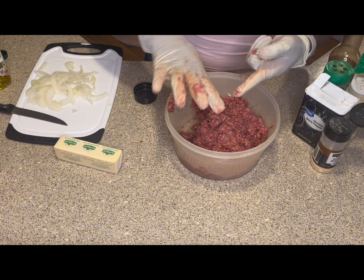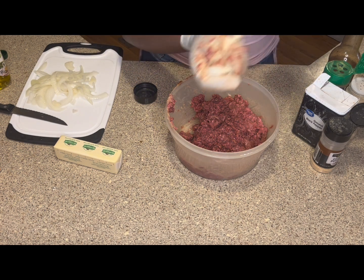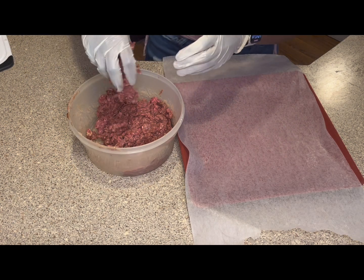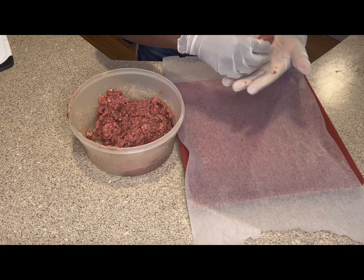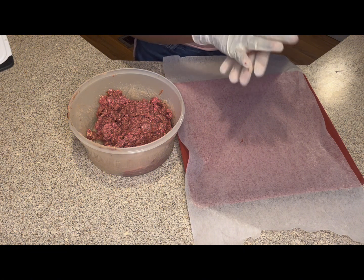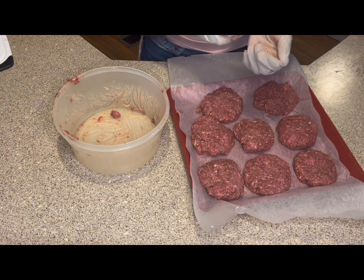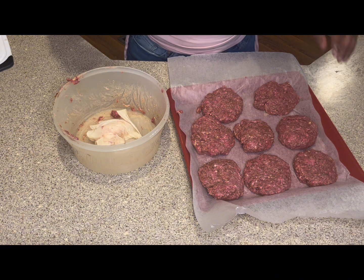I'm taking these gloves off because I need to get my other cutting board or something to put the patties on. Now I'm just going to put some more gloves on, then go ahead and grab some beef and form it into patties — not too big, not too small. I'm just going to place them down on my parchment paper. Now that all of the beef is formed into patties, I'm going to go ahead and remove those gloves, set them to the side.